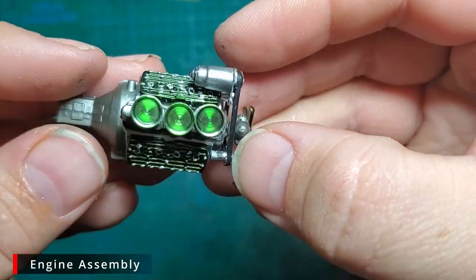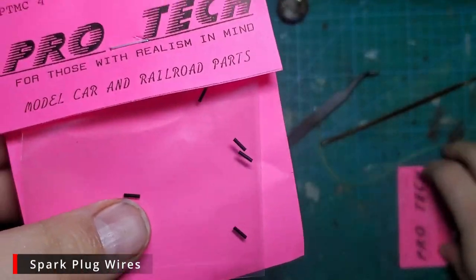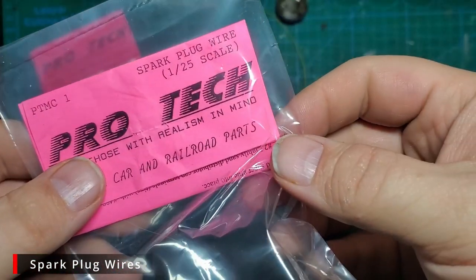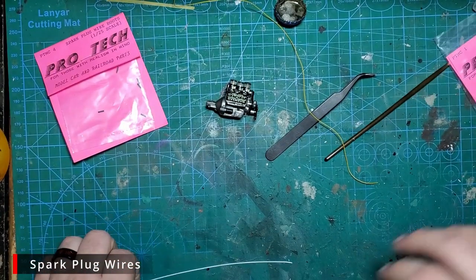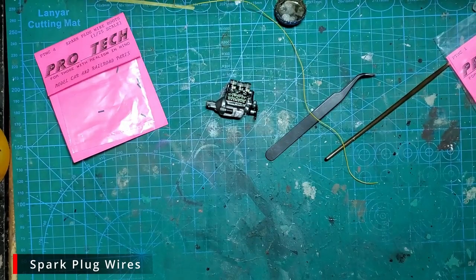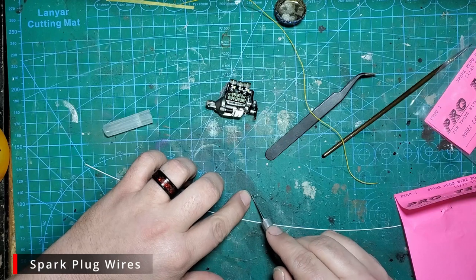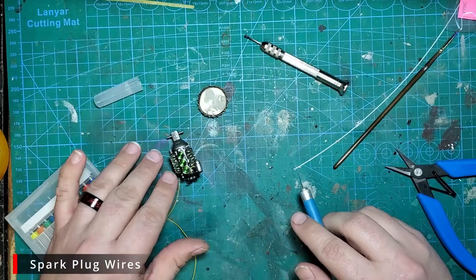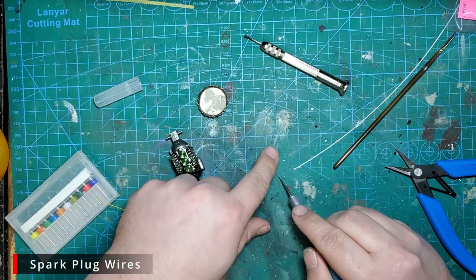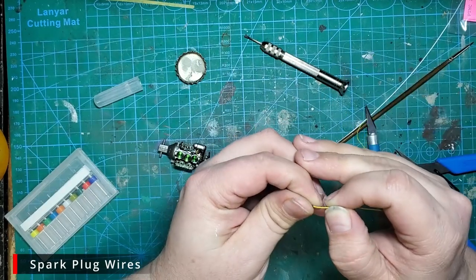That is the base assembly for our engine. Spark plug wire time — we're going with some ProTech spark plug wire boots and yellow spark plug wire. We're also going to use some 0.75 millimeter plastic rod. I'm going to start by cutting one of these plastic boots into three equal sections, giving us three boots, then add some glue to our wire and glue the boot onto the end.